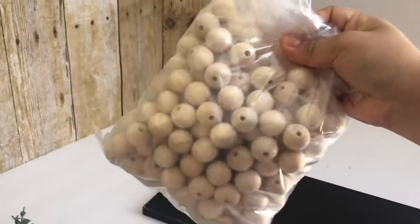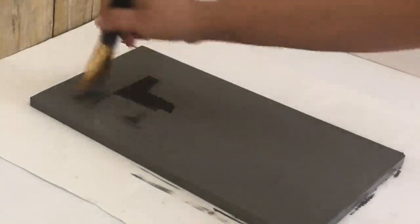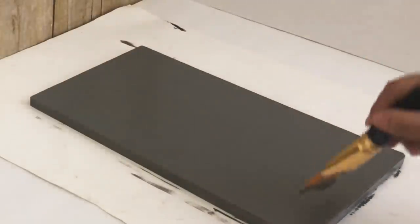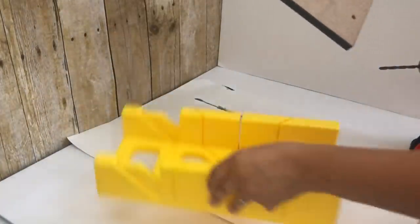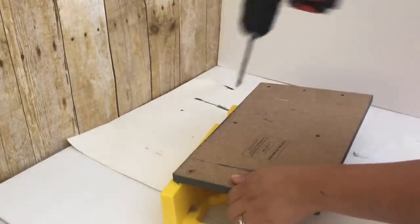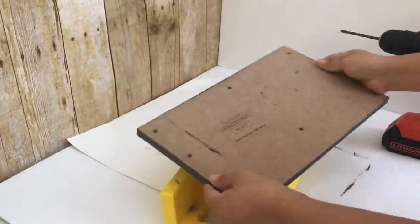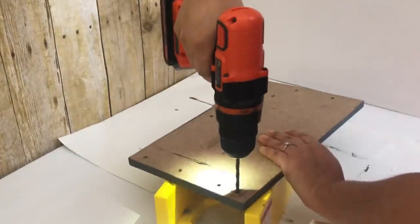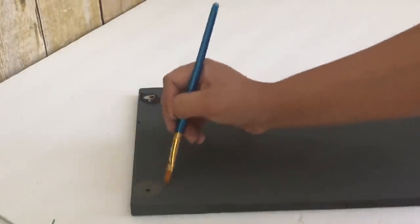I'm also using beads for the handle part. I'm going to paint the board with Waverly chalk paint in Elephant — though I realize I didn't need to paint the whole thing since I'm adding paper on top. The board already has some holes but they don't go all the way through, so I'm finishing them off with my drill — just two holes where I'll add the handle or beads.